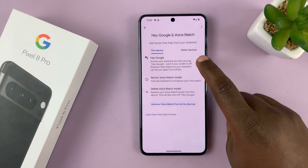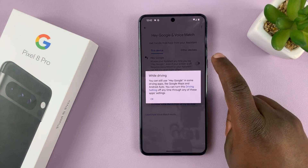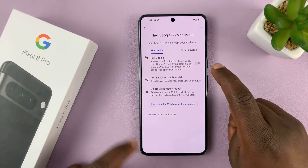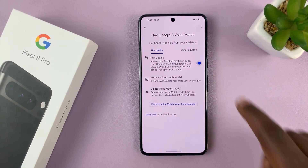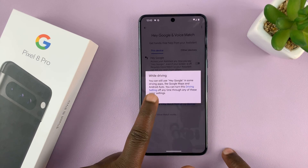Here you'll notice Hey Google is turned off — you can turn it on and turn it off from here. So if it's on, it looks like that. When you want to turn off Hey Google, just turn it off from here.